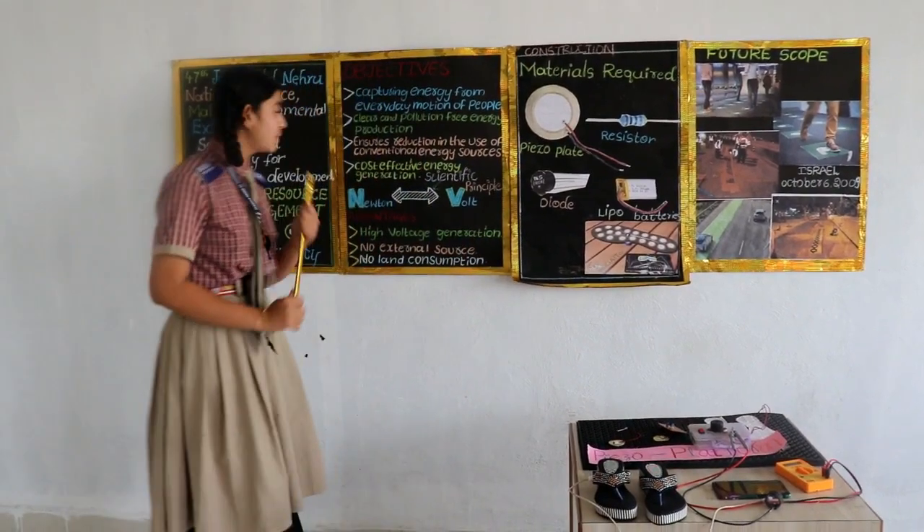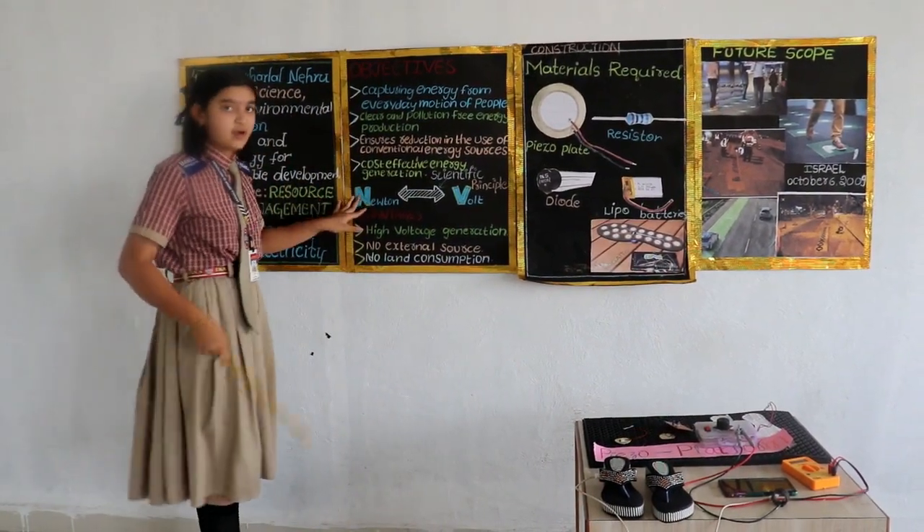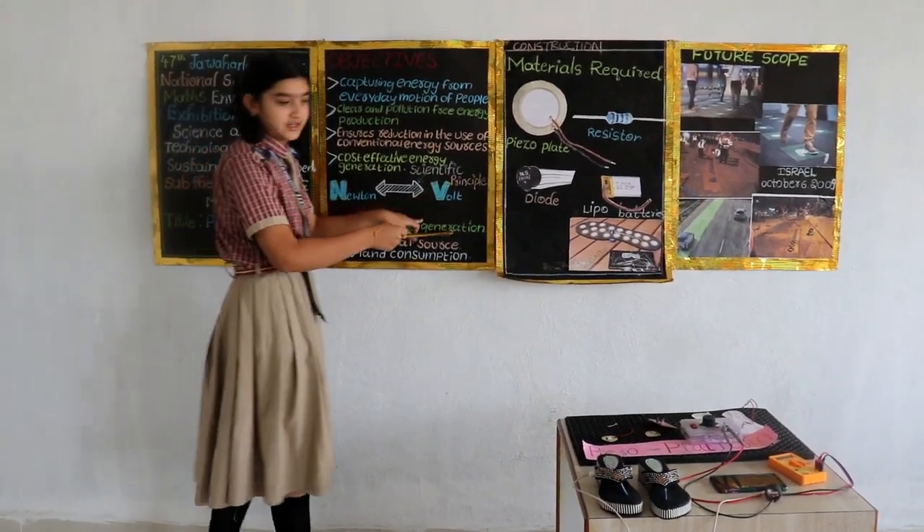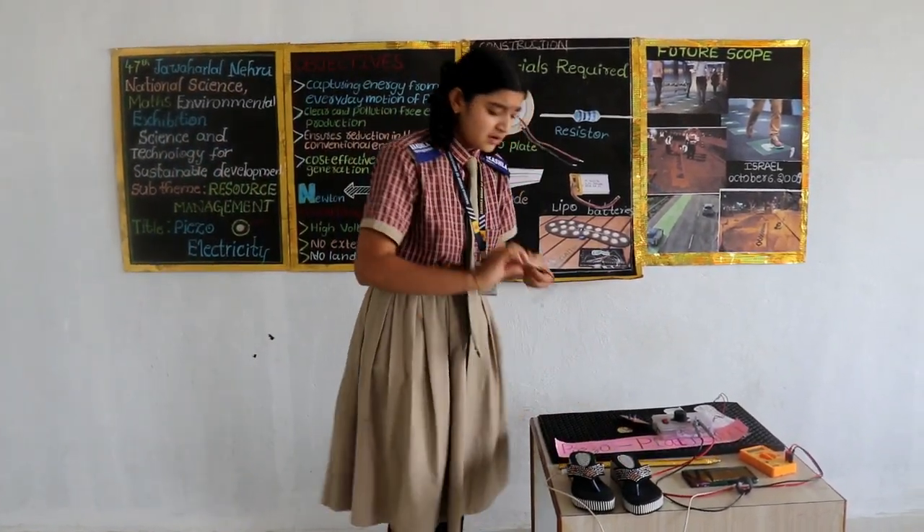So, the main scientific principle behind our project is: when we walk, force is exerted, and this force is getting converted into voltage — that means Newton to volt.